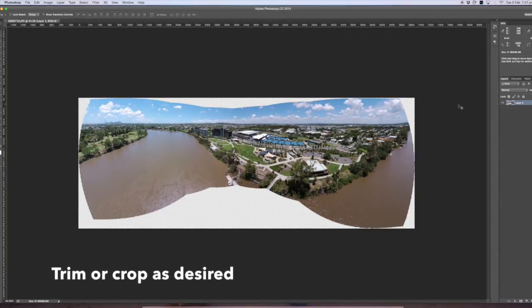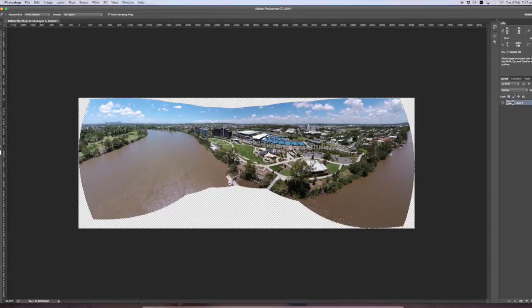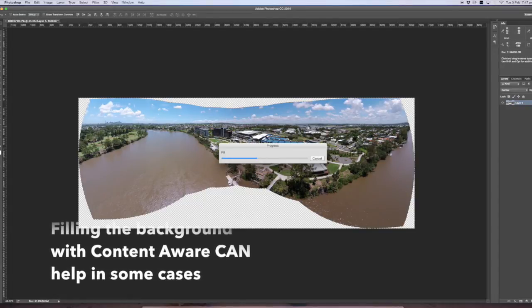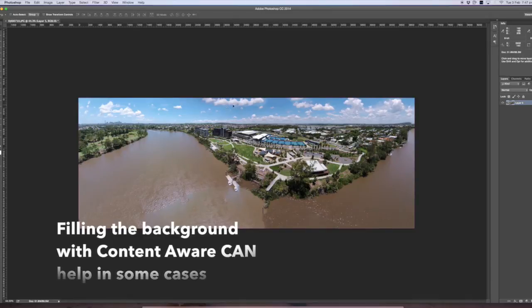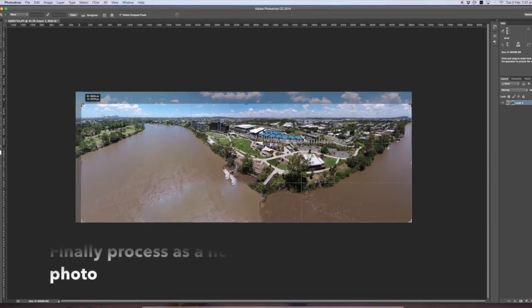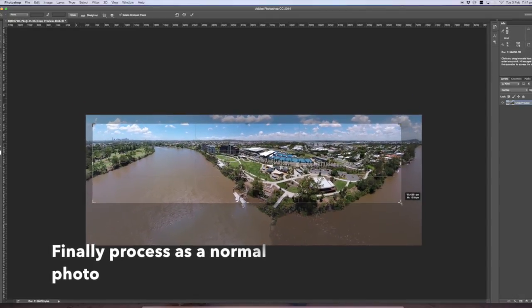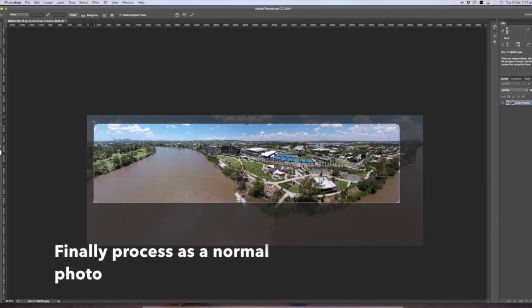Give it a quick trim. Then I like to select the image, invert it, and fill with content-aware — it works well in sky and water but doesn't work so well with any buildings or structures. As you can see down the bottom here it's completely stuffed up, but the sky looks good. From here just crop and use your colour enhancement, exposure, and fix as you would a normal photo.